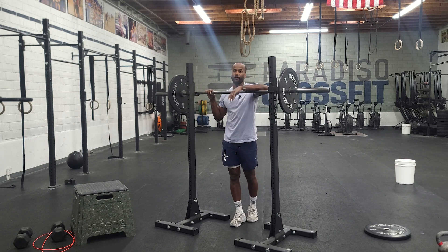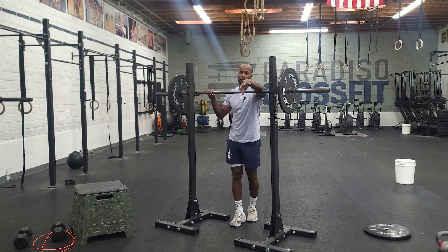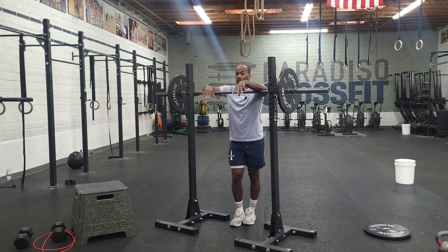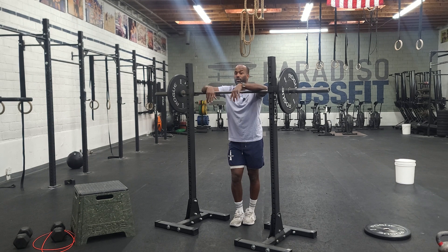That'll be your back squat and your front squat — that's what we'll do for our strength or skill component. For our workout today, pretty simple. Simple doesn't necessarily mean easy, it just means simple. We got wall balls and we got burpees. It's a lot of wall balls and a lot of burpees.